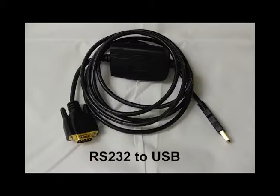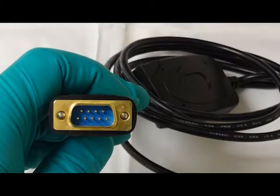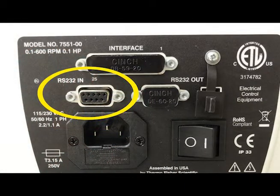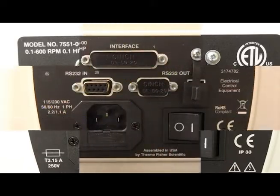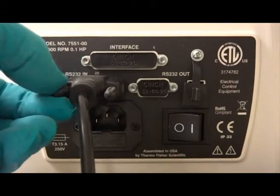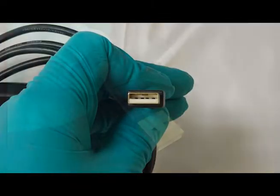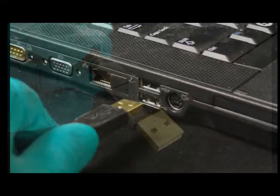Using the provided RS232 serial to USB connector cable, connect the male RS232 serial cable end to the female RS232 port on the back of the MasterFlex pump. Connect the USB end to your computer.